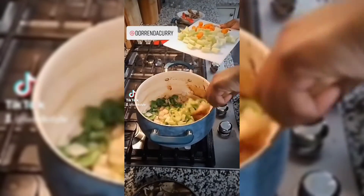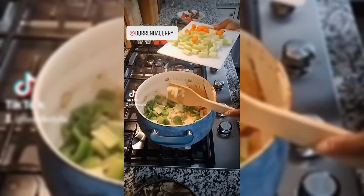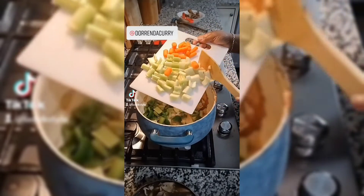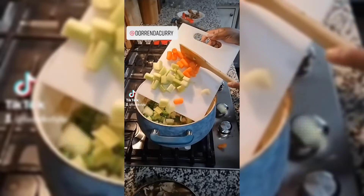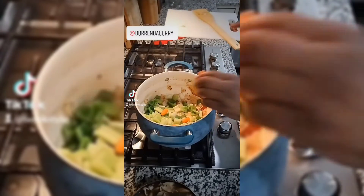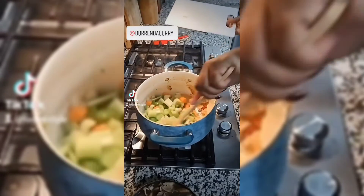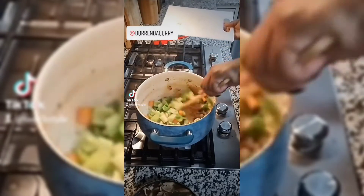I'm about to add my celery, my carrot, and a little bit more green peppers. Now that my onions are translucent, I'm going to go ahead and add my celery and my carrots. I got celery rolling around right there! Mix it up. I'm going to add the rest and then I'll be right back.